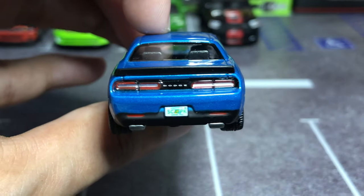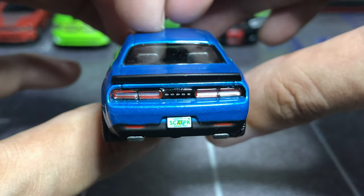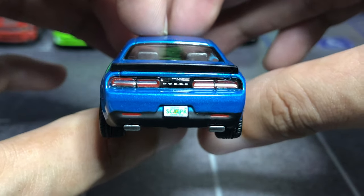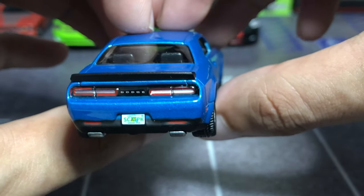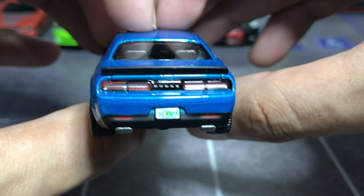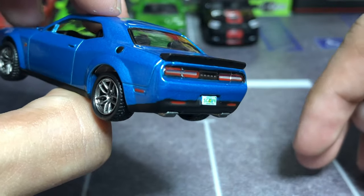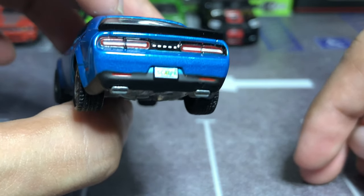Moving on to the rear, you get tons of details like the taillights and the Dodge logo in the middle. I like the separate piece deck lid spoiler, also detailed in black, along with the black outer rear valence. Down below is the dual split exhaust, which sounds amazing.